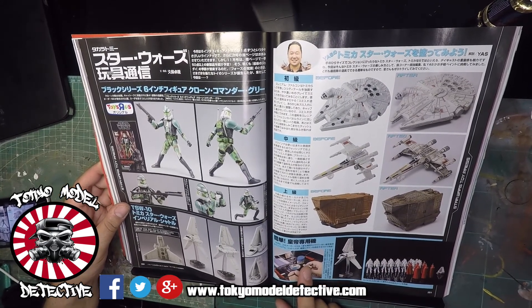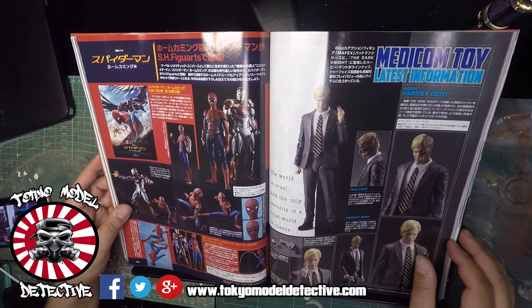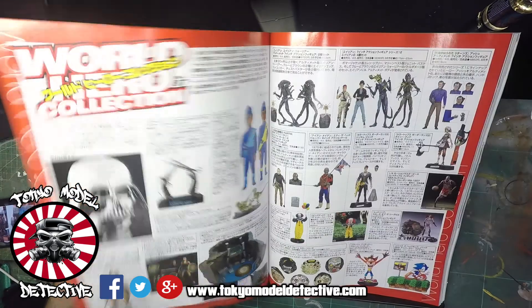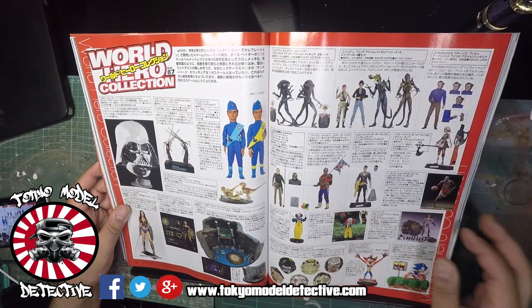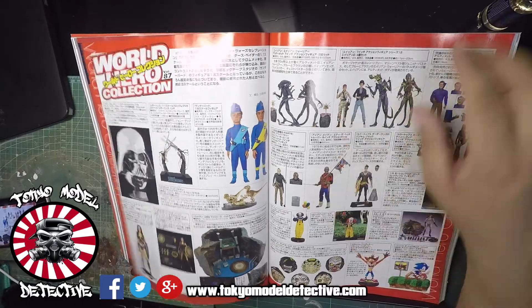We've got some Hasbro toys, Black Series, some little miniature kits. Spider-Man toys, Iron Man, Medicom, Harvey Dent. World toy collection - goes into toys from all over the world from different companies, not specifically just Japanese toys. Some stuff from Aliens here - awesome.